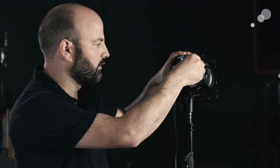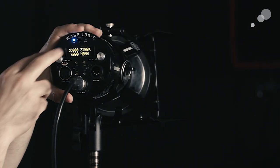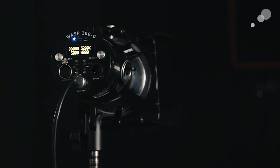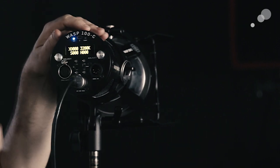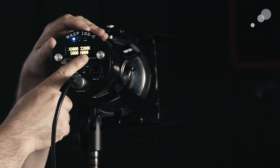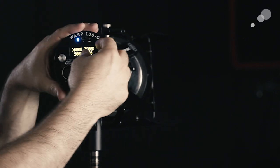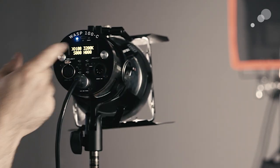We've got the barn doors on, a lens on, and I'm going to show you the controls. There are four basic controls: intensity, designated by D for dimmer; color temperature in Kelvin; saturation; and hue. Right now this is set to 3200 Kelvin.